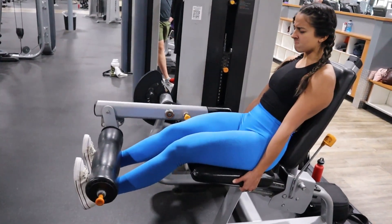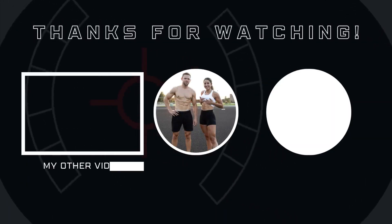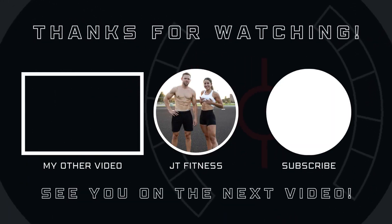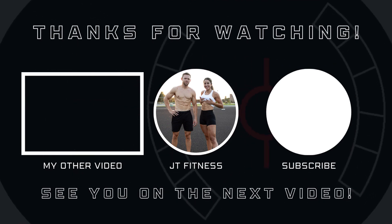And yeah, that'll wrap up this video — it's nice and short. If you did want to catch the other one from Monday, go ahead and do that; it has more details on SPEC. Have a good rest of your day or night!